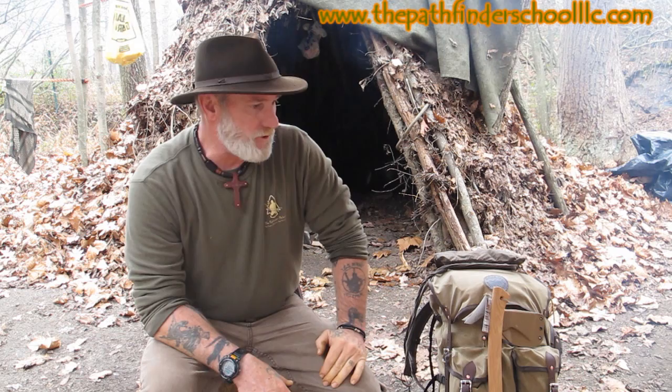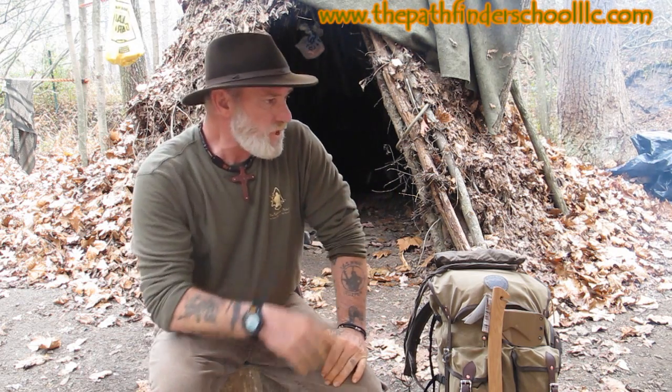Good morning guys, Dave Canterbury, Pathfinder School. Came out here this morning — it's going to rain a little bit off and on all day, so I figured I might as well do a big project out here at the school. I've been talking about walnut dye in a couple other videos about medicinal and useful trees of the Eastern Woodlands — specifically black walnut as a dye and as a medicinal.